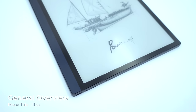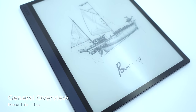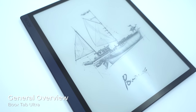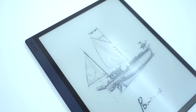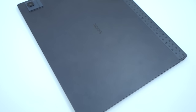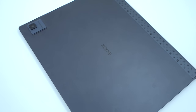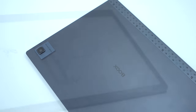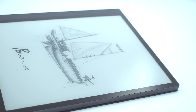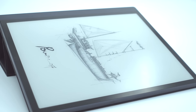Tab Ultra is marketed as an e-paper tablet PC with Android 11. Unlike any other e-ink tablet or device before it, it has a specially designed GPU for faster screen refreshing and much improved ghosting performance. It also has a 16-megapixel rear camera that can be used as a scanner to scan documents and send them on the go. Tab Ultra is supposed to be a productivity device that allows the user to centralize their workflow behind an e-ink powered device. That is a tall order.